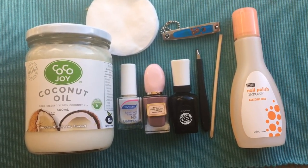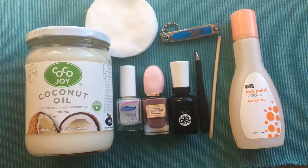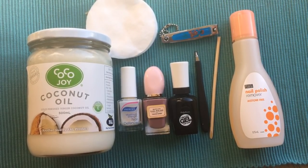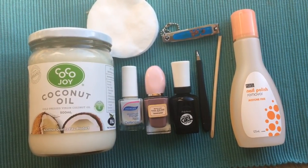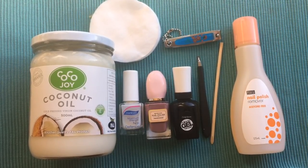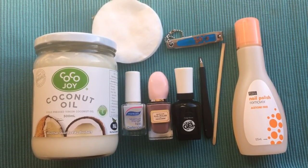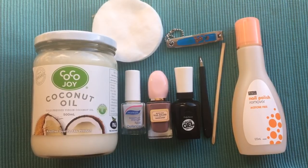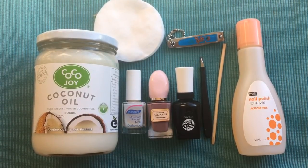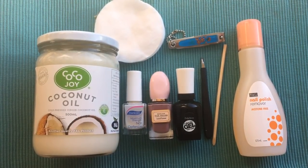I am going to make this a routine once a week. I am going to use an acetone-free nail polish remover and two cotton pads. If you want to push and trim the cuticles, you will need a cuticle pusher and cuticle trim. You will also need a nail clip, a top coat nail polish, an actual nail polish, and a base coat. To moisturize your nails, I am going to use cuticle oil and coconut oil.